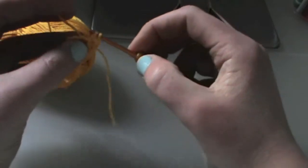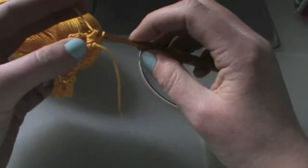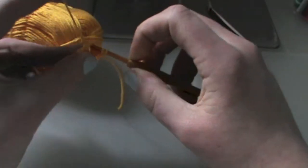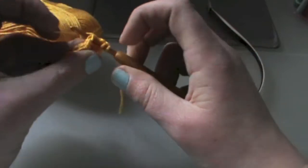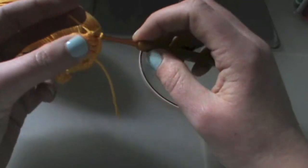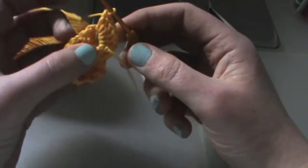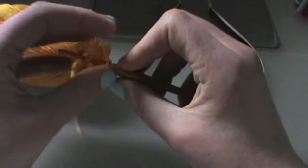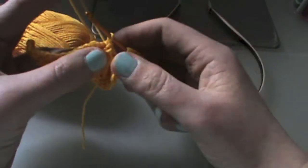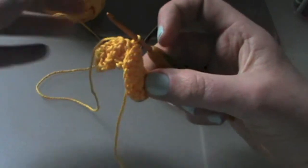On the second post of your two double crochet, do five double crochets around that second post — three, four, five. Now in the single double crochet column we're going to do a slip stitch to sort of secure your first scale of this crocodile stitch.